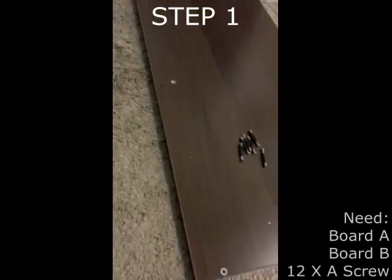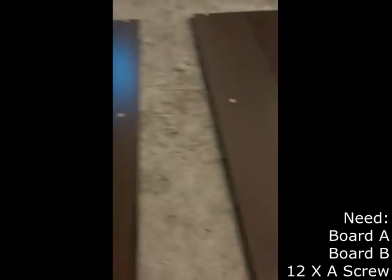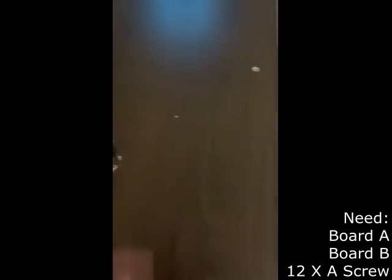The first step is to grab boards A and B. These are the longest boards — they are also the top and bottom for the printer stand. This step also requires 12 A screws: 6 for both board A and board B. I place 6 on top of board A and 6 on top of board B. After completing step 1, I decided to create a visual of what the printer stand will look like in my office space.